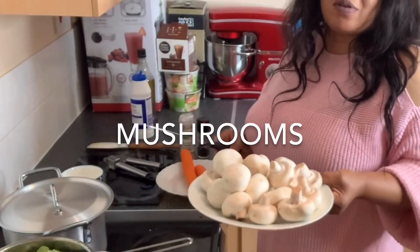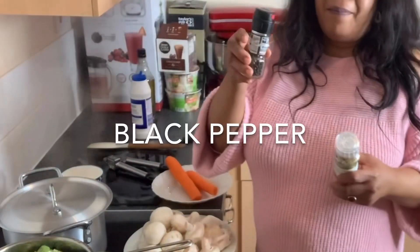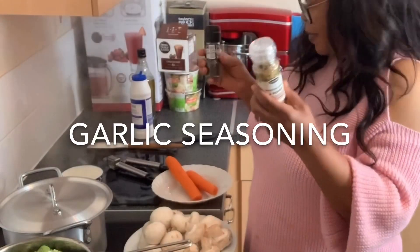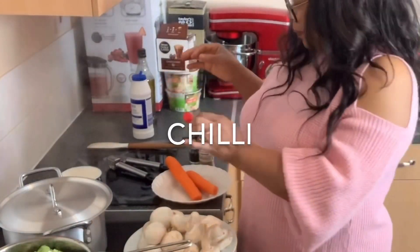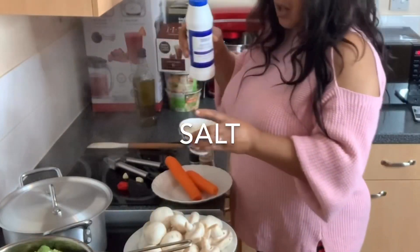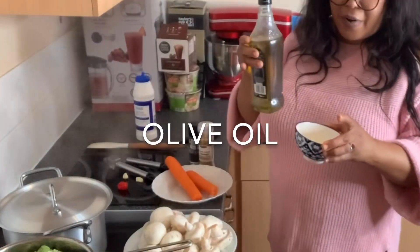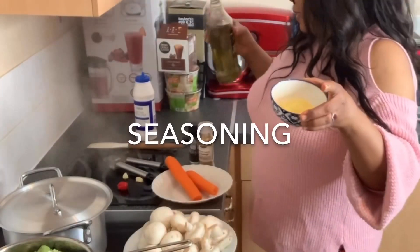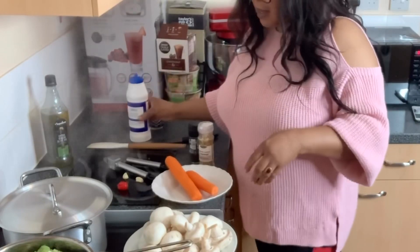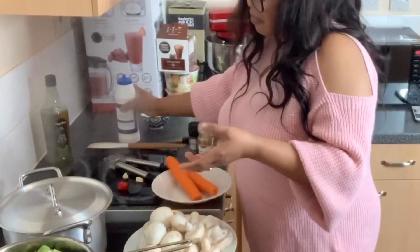I've got whole mushrooms that I'm going to slice, two carrots, my black pepper, roasted garlic, chili, two cloves of garlic, salt to taste, olive oil, and my seasoning. So let's get started.